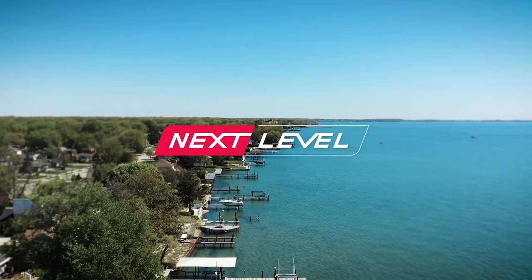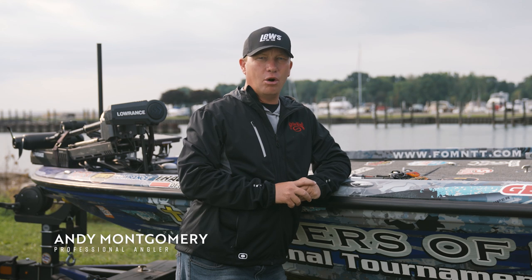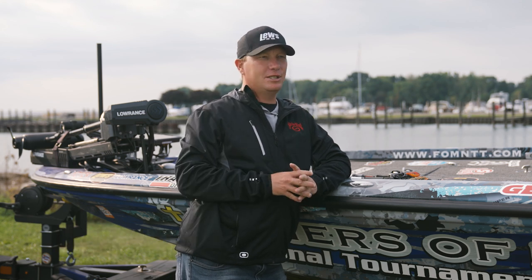Come up with three cold water baits. That was actually pretty easy because I have three that just separate themselves in cold water winter situations.